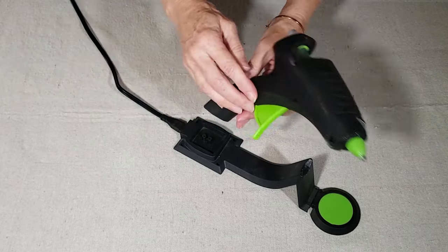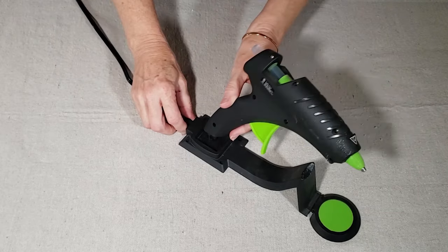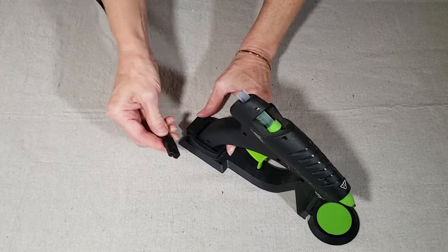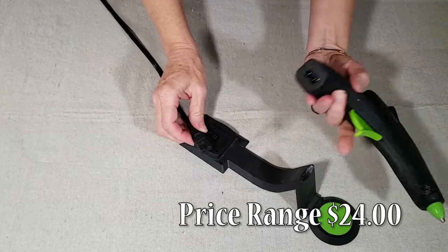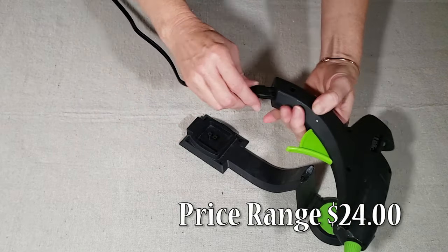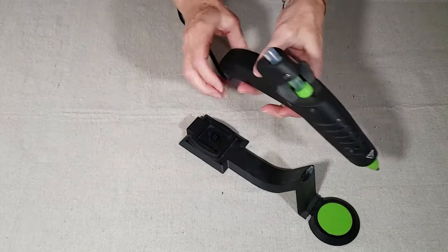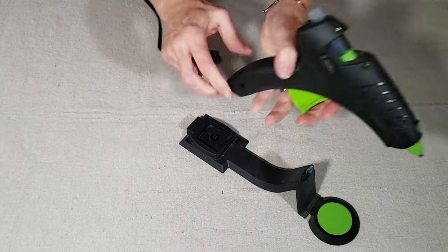It stays hot for around two minutes without replacing it in the base, features a drip-less nozzle and an on-off switch. And you always have the option to plug the cord straight into the glue gun as well. The price is a little more expensive than the no-name glue guns, but they're still affordable at around $24.